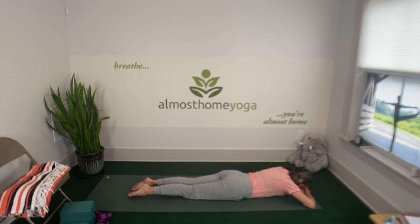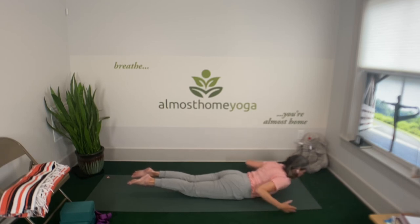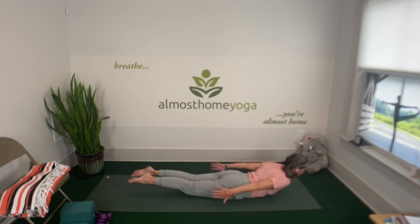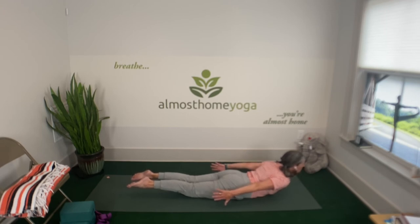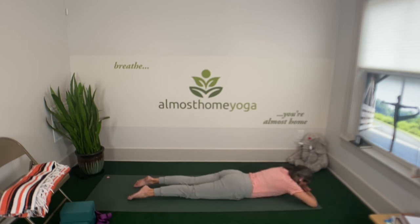One more time: push the feet, rotate the thigh bones inward, then lift the heels. If you want a little more traction in your spine, you can lift your shoulders and reach your fingertips toward your heels, but keep your spine long. And exhale, gently release. Forehead back under the hands and rock your hips from side to side.